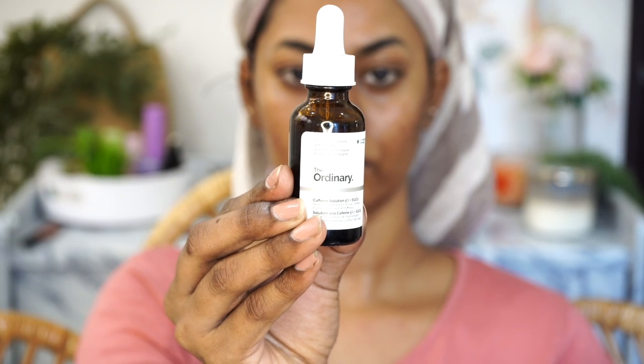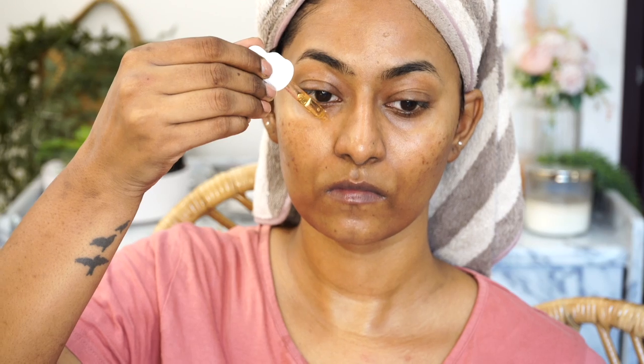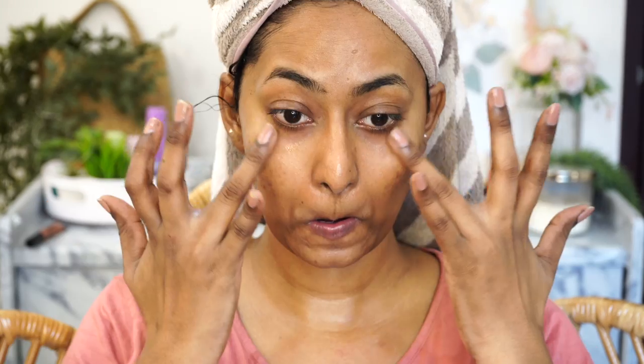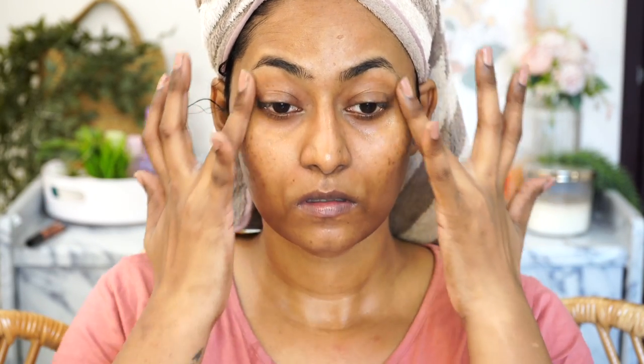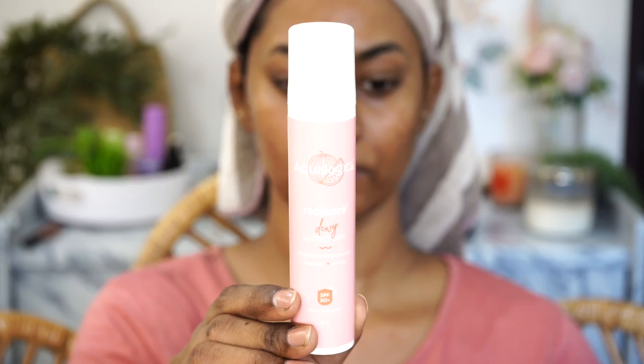For taking care of the eyes, I use The Ordinary Caffeine Solution eye serum. I use just two drops on the under eyes and gently massage it all over the under eye area, on top of the eyelids, and a little bit on the eyebrow region. I give my eyes a nice little soothing massage and make sure the product is well absorbed into the skin.